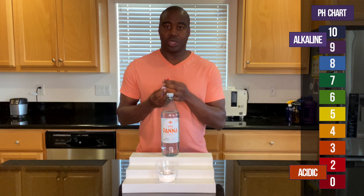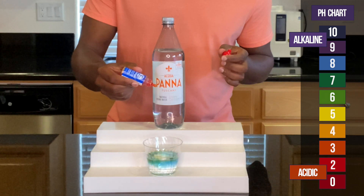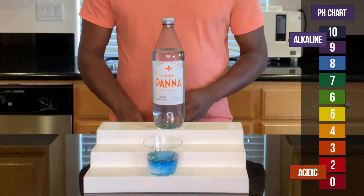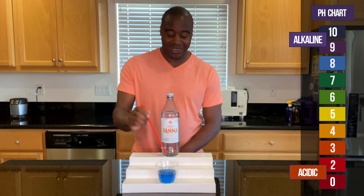Let's see what we get here with Aquapana water. All right, so this is looking alkaline. Let me know what y'all think in the comments. It looks like about an 8 or so.